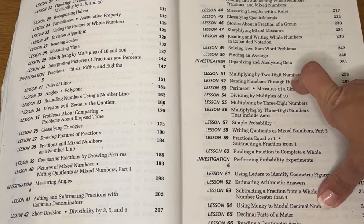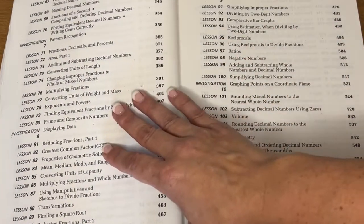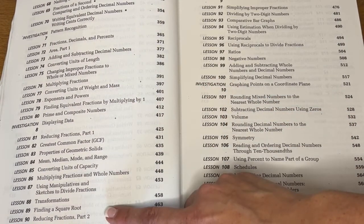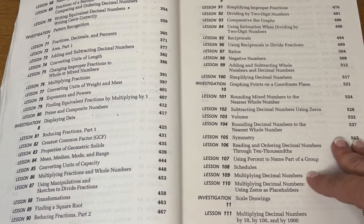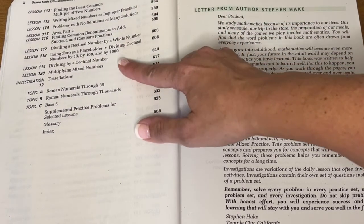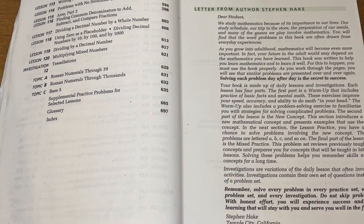And then every five lessons you have a test, and I'll show you what those look like. About halfway through we're talking about writing tenths and hundredths as decimal numbers, changing improper fractions to whole or mixed numbers, reducing fractions, scale drawings. And then toward the end of the book we're talking about least common denominators, area, dividing by decimals, things like that. There are always these topics at the end that are kind of just additional things that if you want to work on them, you can.